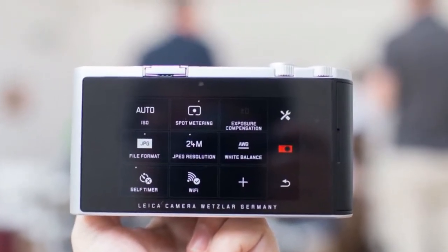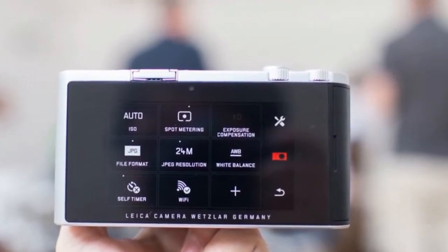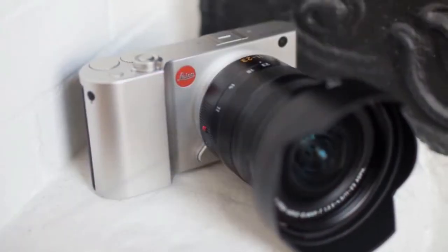There are six lenses available for the TL mount system, although Leica also offers adapters to use other lenses.